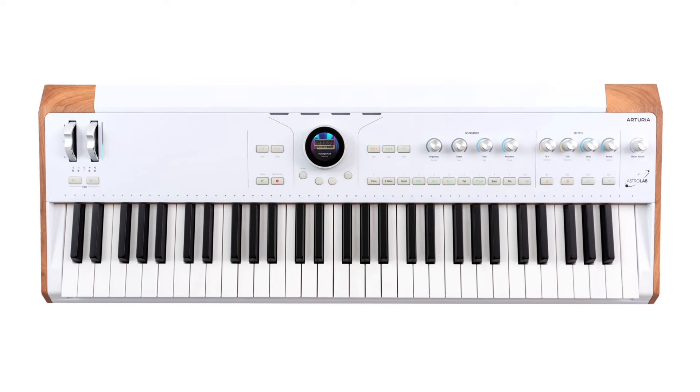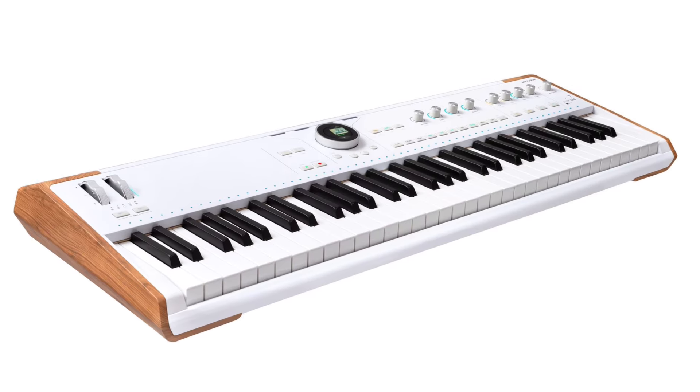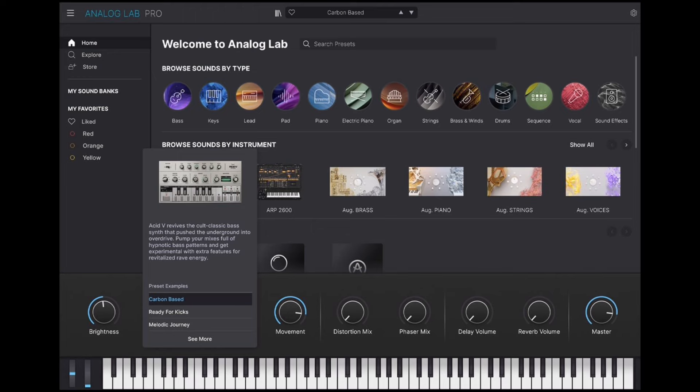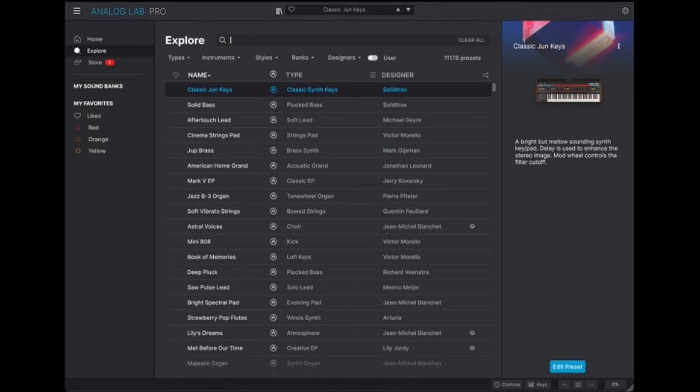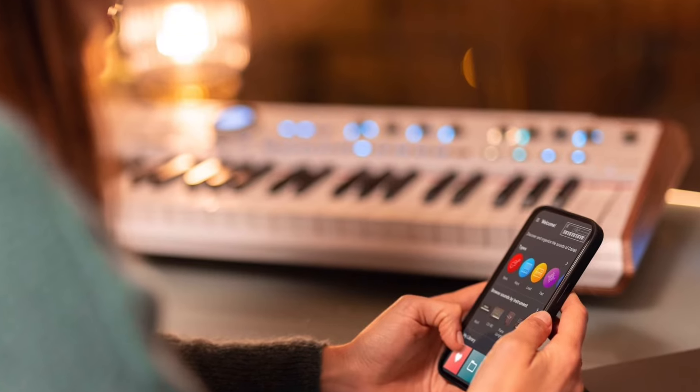The keyboard itself is a 61-note semi-weighted keybed, which is absolutely lovely to play with aftertouch as well. Even though the idea behind the keyboard predominantly is for live performance, you can still connect it to the computer with their new version of Analog Lab Pro, and now you can actually connect it to a mobile device with Astrolab Connect.